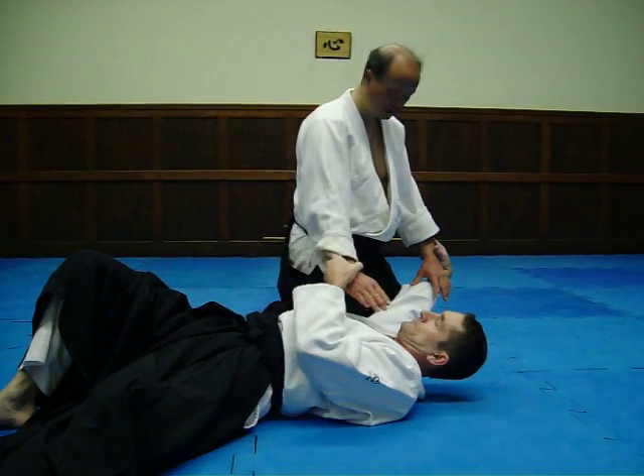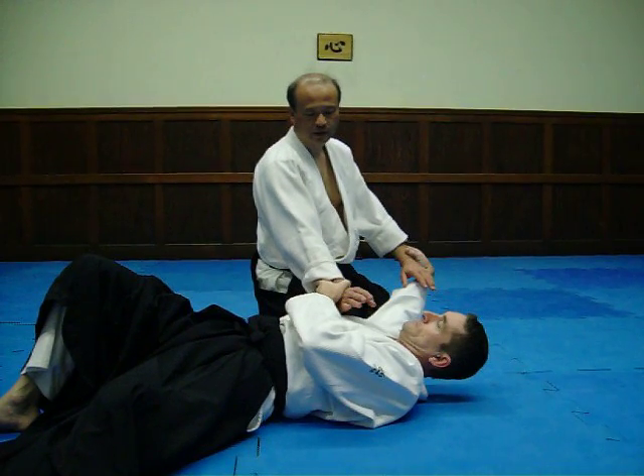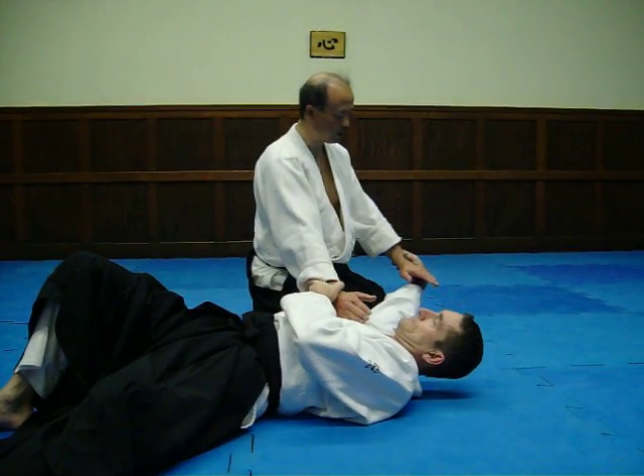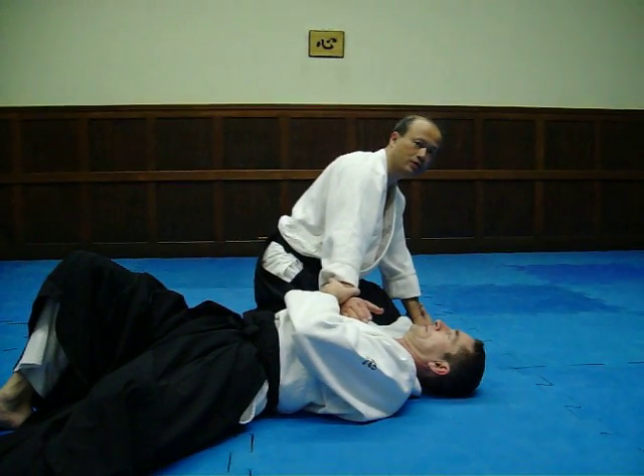Then, keep holding. And put the hand — little finger line is on the bottom. Like this. And extend, stretch — not this.